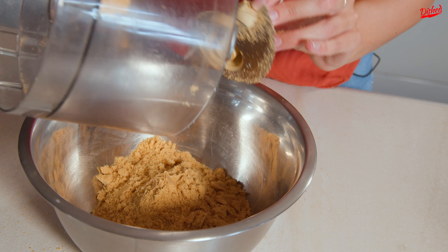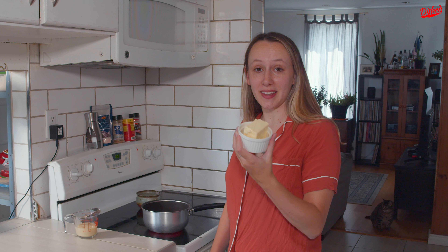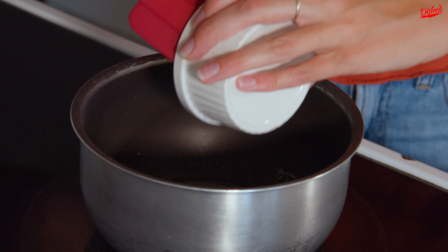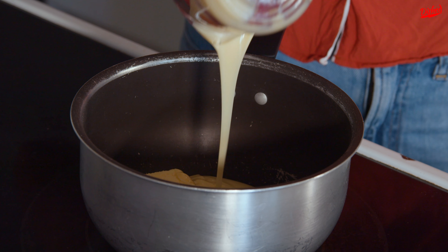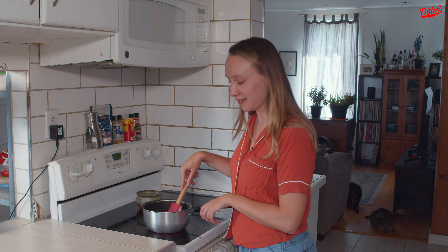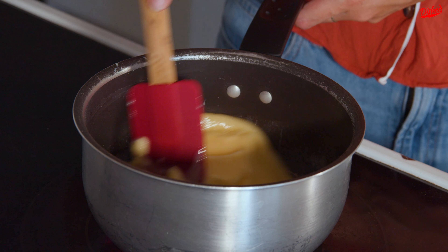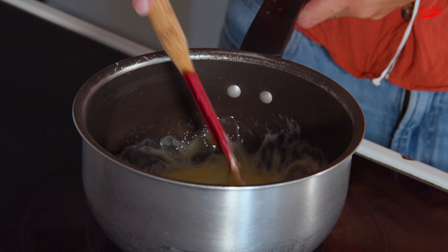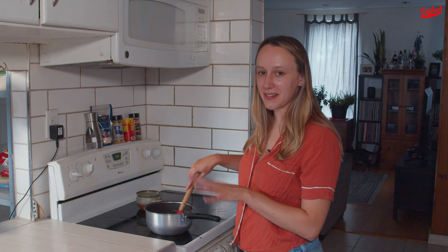The next step is to melt my butter and condensed milk on the stove until they're combined. I actually managed to find some Russian butter at the Russian store, so hopefully that makes it more authentic. I'm just gonna add that and my condensed milk. We just want to cook this until the butter melts and becomes combined with the condensed milk. Some recipes called for sponge cake instead of the biscuits, and some even called for just bread, so I think it's the type of thing where you can use whatever you have on hand. Now my butter and condensed milk are nicely melted together, so I'm gonna turn off the heat.